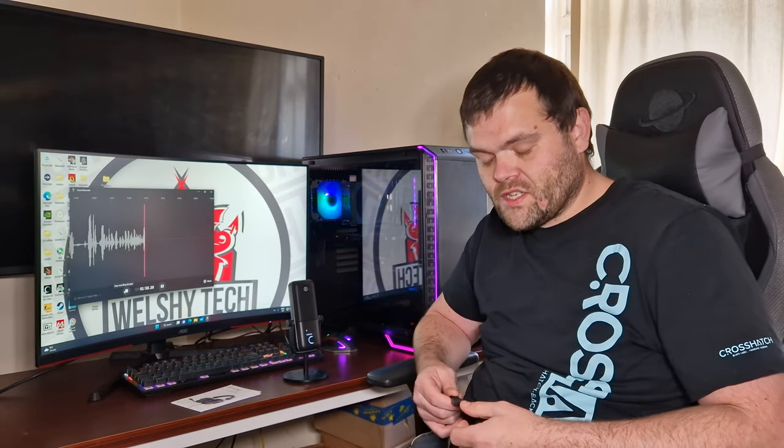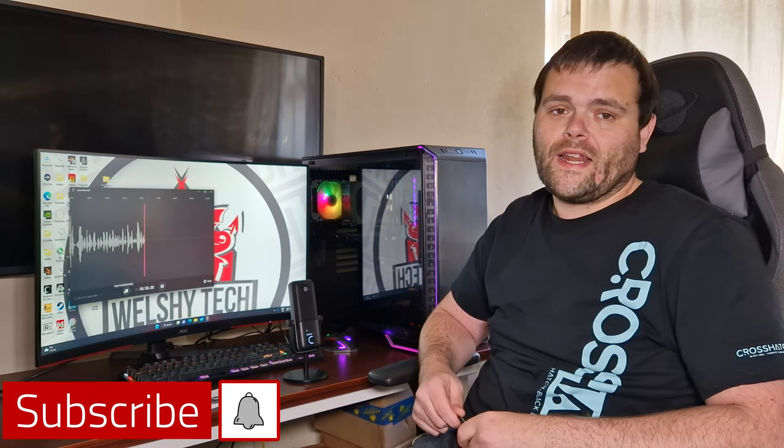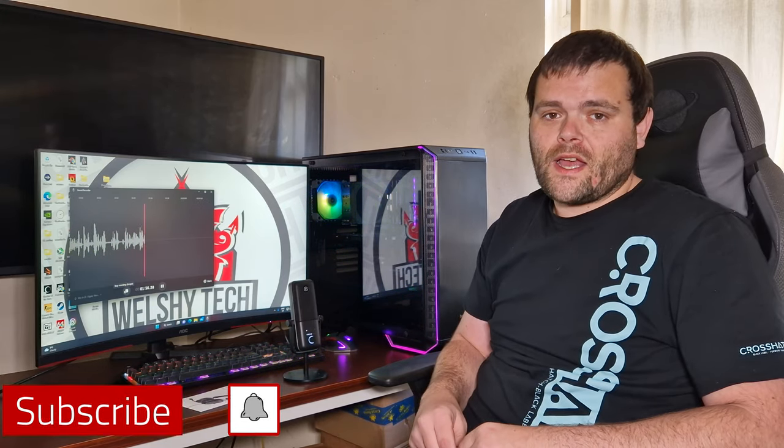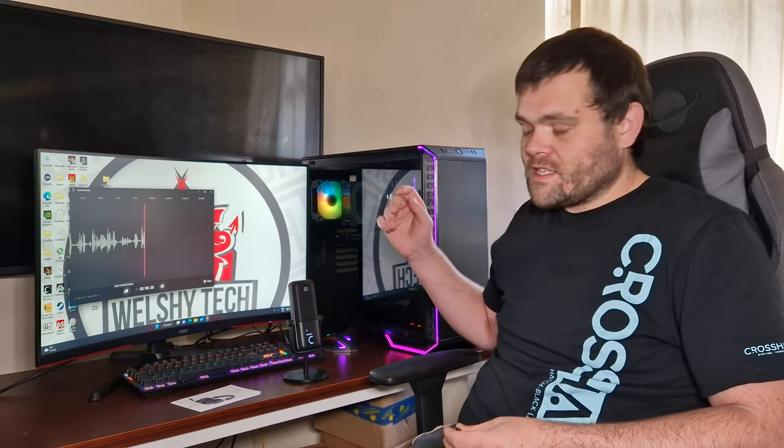This is Richard from WelshiTech. Don't forget to subscribe and like — I've got the budget PC gaming setup coming this week as well. Don't forget to subscribe, don't forget to like, and goodbye!